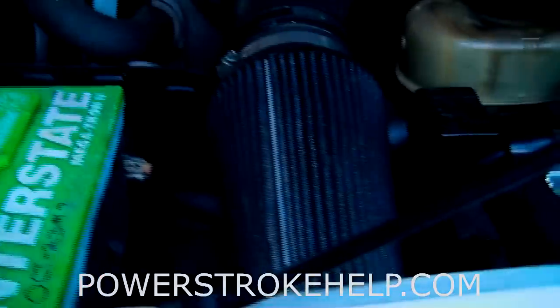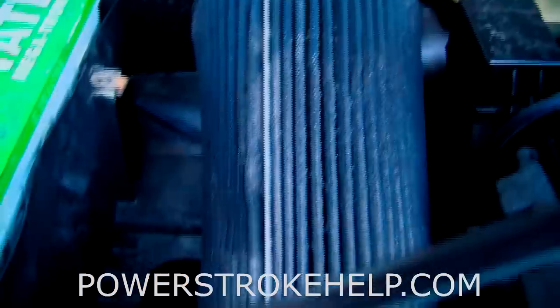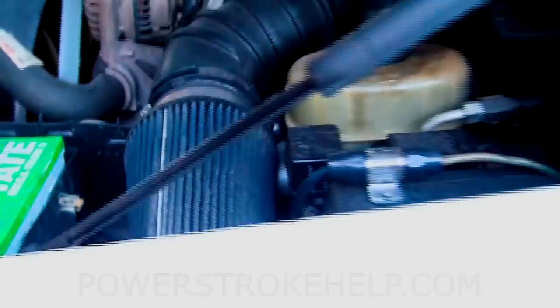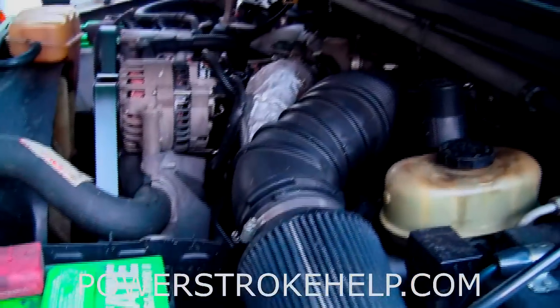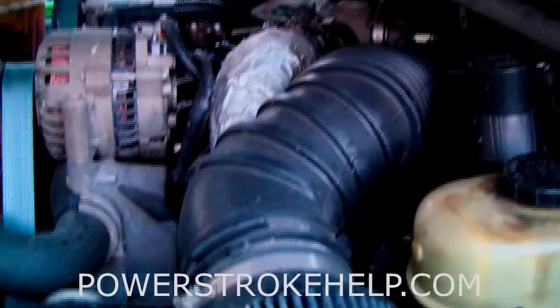If you've got to start one of these trucks that's acting this way, don't use starting fluid — use brake parts cleaner. It won't poke holes in the pistons. I've seen lots of pistons and piston rings get broken trying to start one of these trucks with standard starting fluid. Remember there's a lot of compression in a diesel, and if you put starting fluid that's made for a gasoline engine you can hurt the motor.